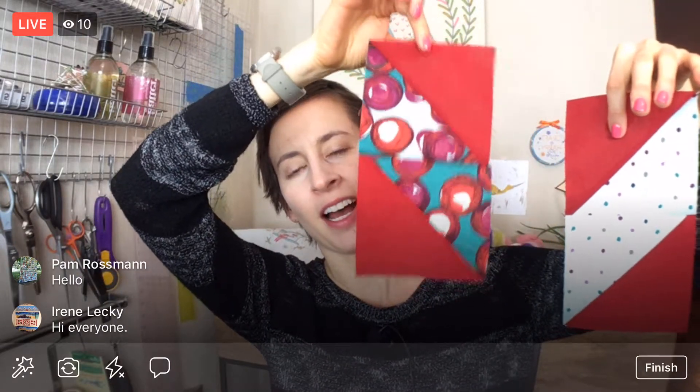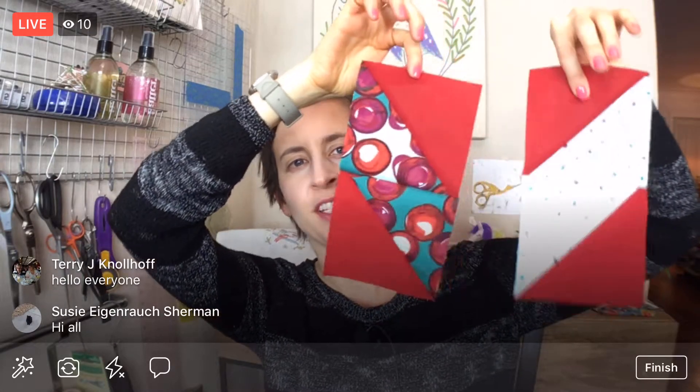Hey everyone, happy Wednesday! Thank you for joining me. My name is Alissa Thomas from Penguin and Fish, where we make lovely and quirky hand embroidery patterns and kits. I'm here every weeknight at 8:30 PM Central where we relax, craft, chit chat, and work on a project together. We're continuing on the Krista Quilt charming chevron quilt. We're ultimately going to be making a whole pile of chevron halves — ones going to the right and ones going to the left — and we'll ultimately put them together.